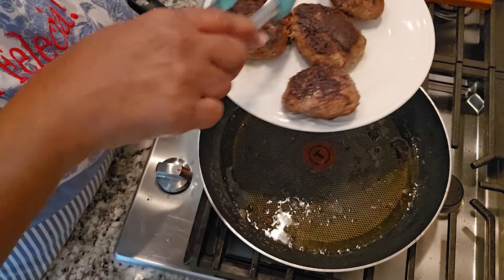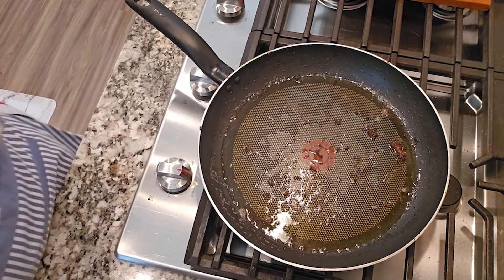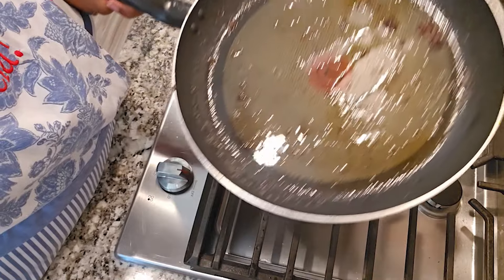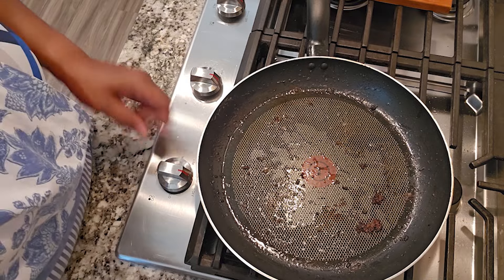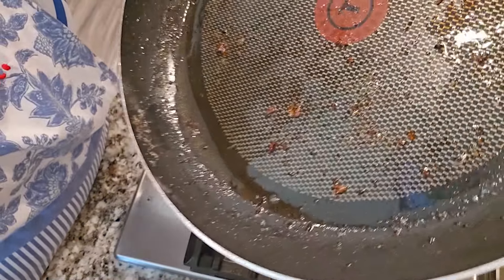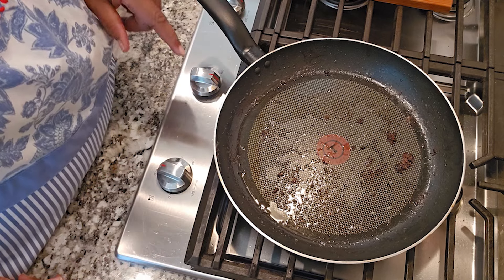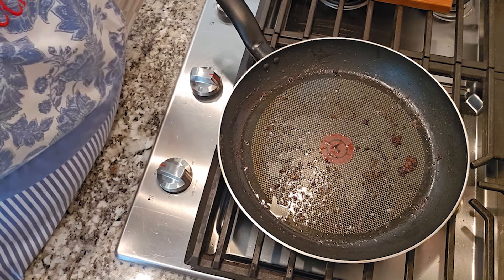Depending on what kind of ground beef you use, you may have quite a bit of oil, so I'm gonna pour some of this grease out. You want to make sure you just pour the oil out and make sure your little brown pieces stay in the skillet. I'm gonna turn my heat back on — this is how much oil I had left in the skillet, just a little. Some people don't pour this off, but I do — it is up to you. I got my heat on medium and we want that skillet to get a little bit hot again because we're getting ready to make this gravy.